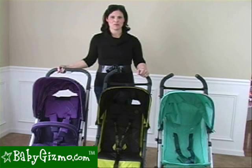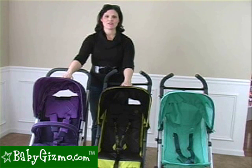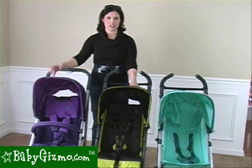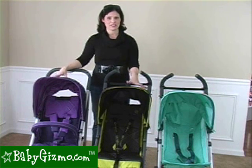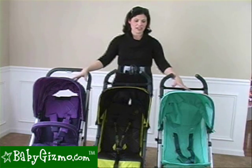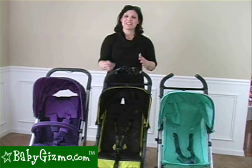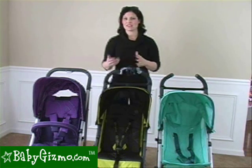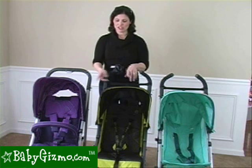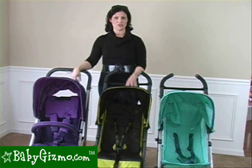All three strollers can be a travel system with car seat adapters. The Callisto and the Onyx both have a car seat adapter sold separately specifically for the Cybex car seat — it's really easy to snap right in. All three also have a universal car seat adapter sold separately using straps. If you're going to use one of the Cybex as a full-time travel system, we would suggest the Onyx or the Callisto, as they're a bit sturdier to handle all the weight of an infant car seat.